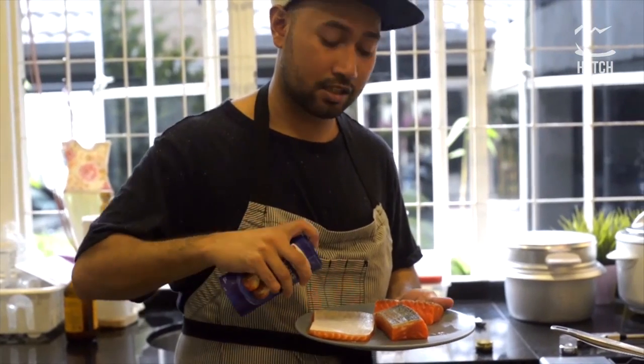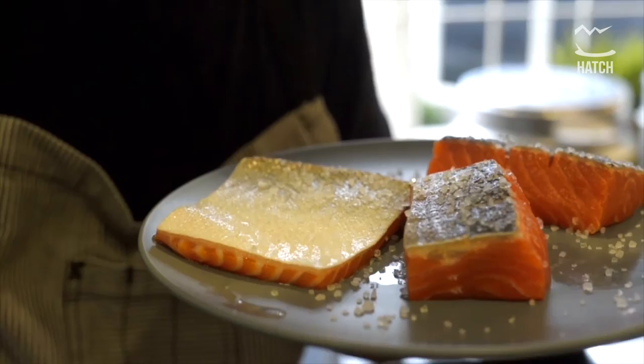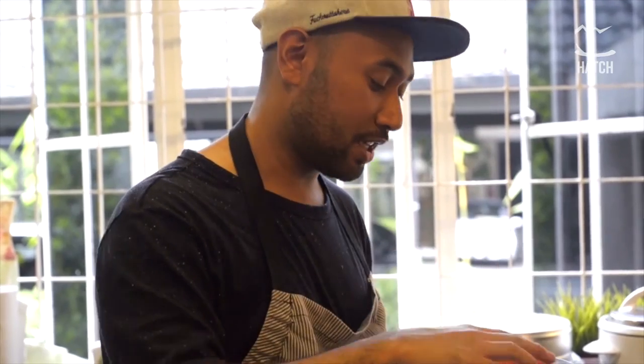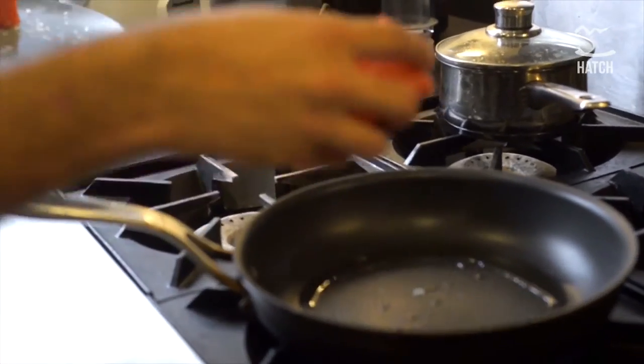I'm just gonna lightly season the salmon with some sea salt, because sea salt is better with fish. The first tip: put the salmon skin-side down in the pan if you want the skin to be crispy and cook it evenly.